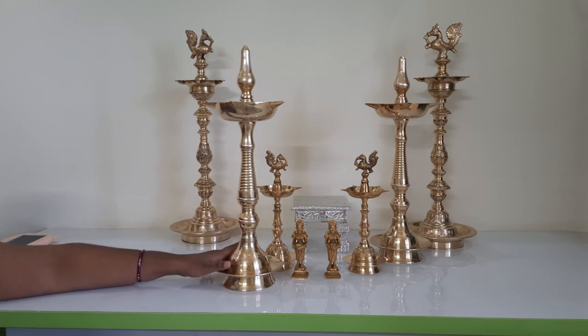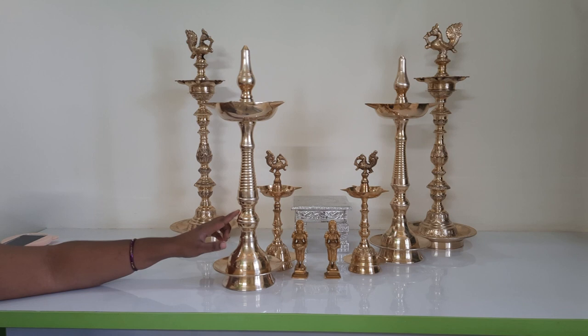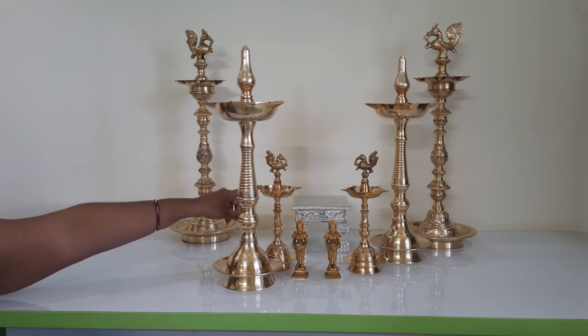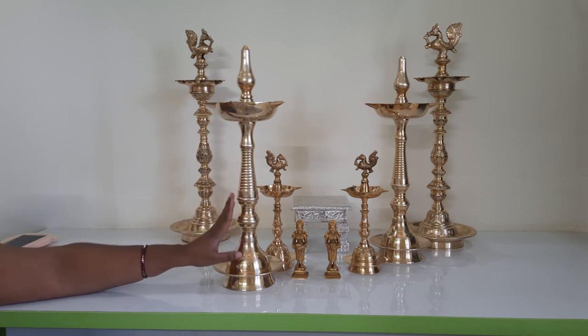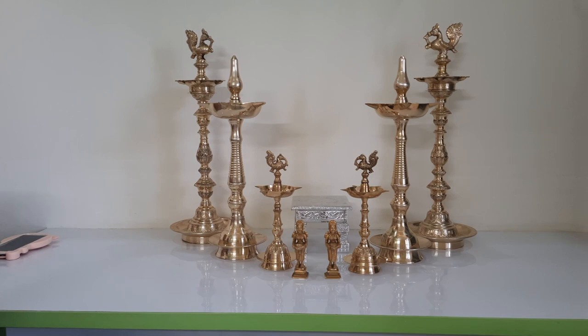That is why I love this diya so much compared to all others. I have shared the Amazon link for this particular diya in the description box — in the same link you can order different sizes, from 24 inches up to a standard size. Please don't worry if it feels a little expensive — this diya is totally worth the money, and you will only understand when you use it.